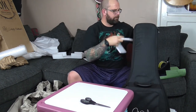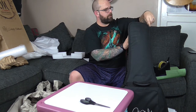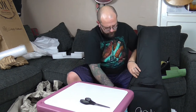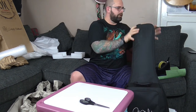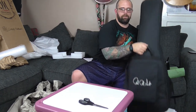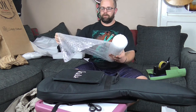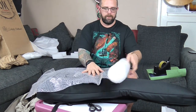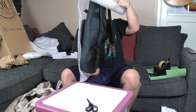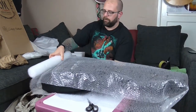So if the guitar's in the case, we want it nice and snug - the guitar is in that case, it's not rattling around, it's not moving. So once it's in the case, I'm going to put another layer of bubble wrap around the case. Again, added impact protection, and it will help stop it moving around in the box.